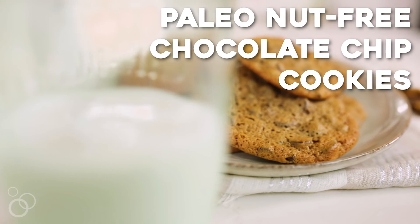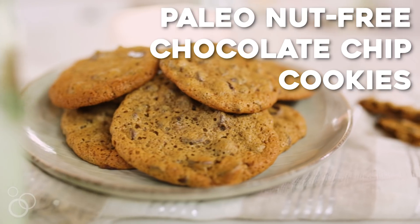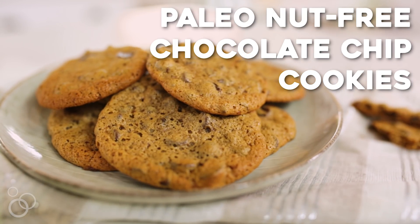I seem to be hearing more and more frequently of nut allergies and coconut allergies, so I took my famous real-deal chocolate chip cookie recipe and converted it to be coconut and nut free for you guys. You can find the recipe in my Meals Made Simple cookbook, but today I'm showing you how to make it.